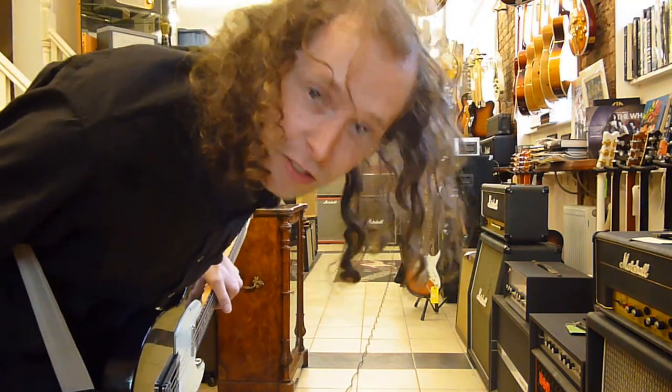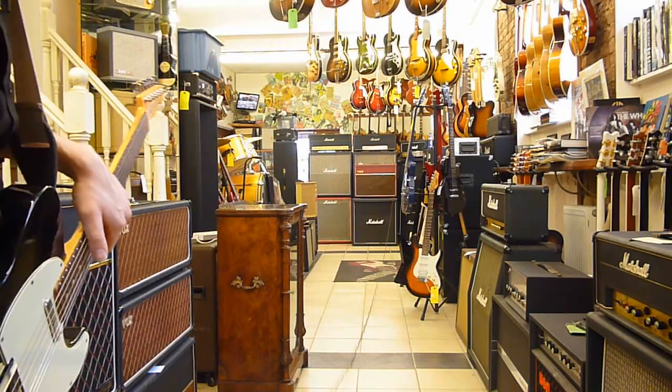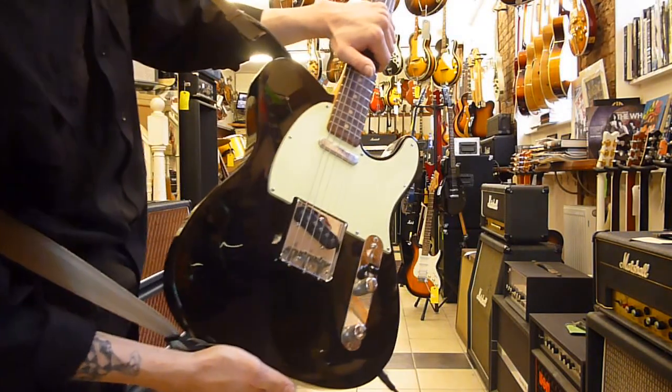I'm deaf. 1960s Vox AC30 full volume, clean tones, 63 Telecaster. Thank you very much.